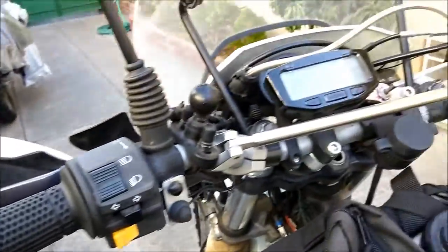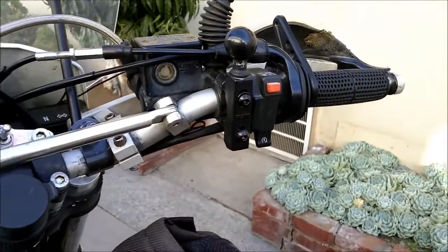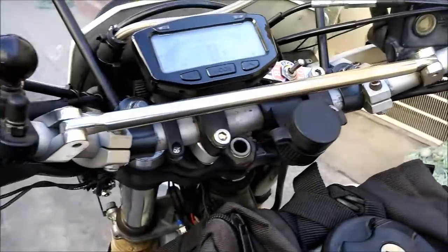These bars came with the bike — they're not stock bars. The stock bars are steel. I'm not really sure what brand these are; they might be Renthal.